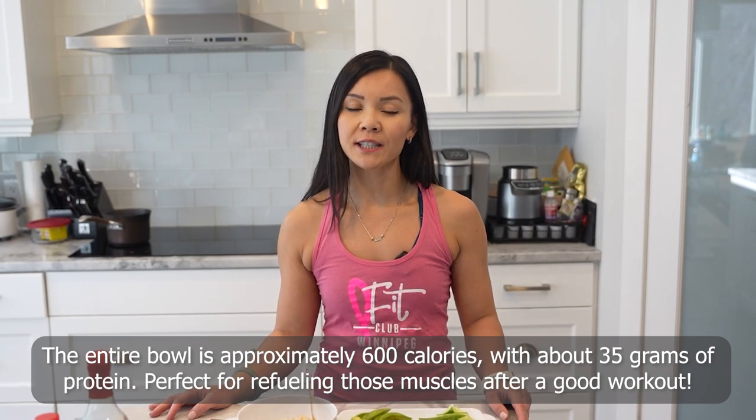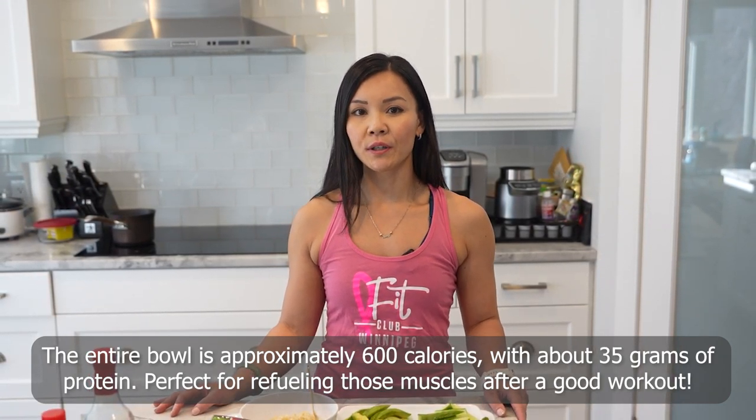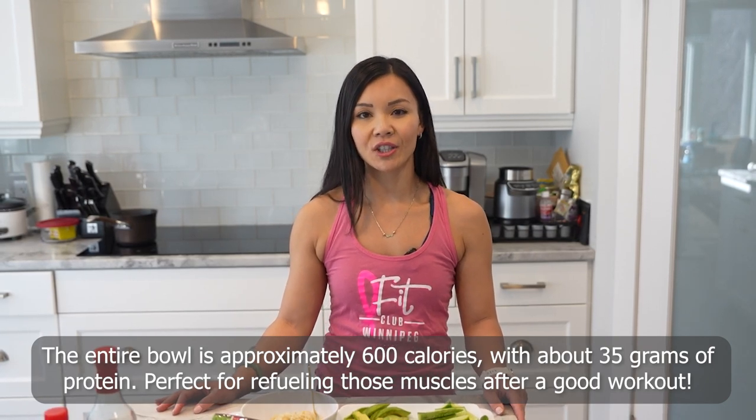Now let's talk about nutrition. This protein-packed poke bowl is not just a flavor bomb, it's also great for your fitness journey. The entire bowl is approximately 600 calories with about 35 grams of protein, perfect for refueling those muscles after a good workout.